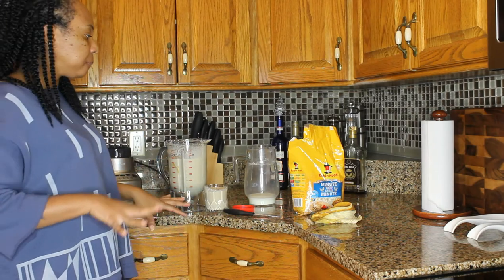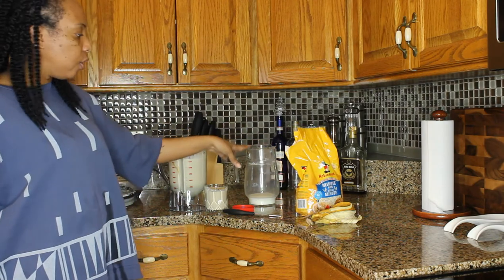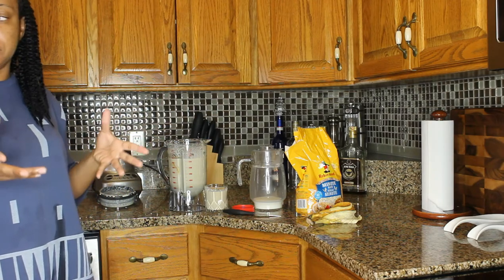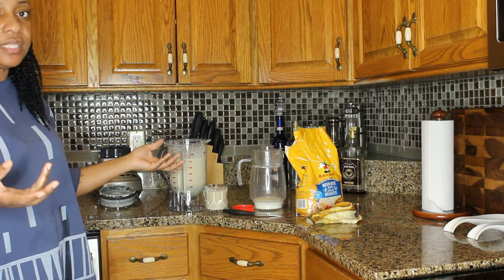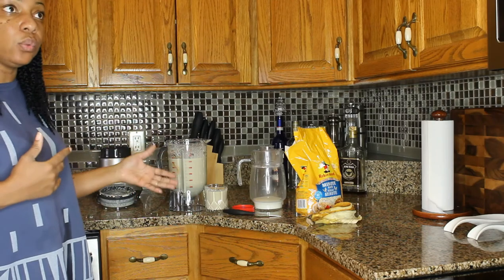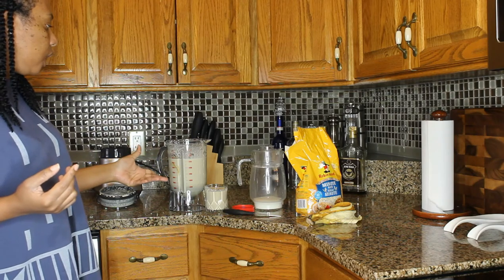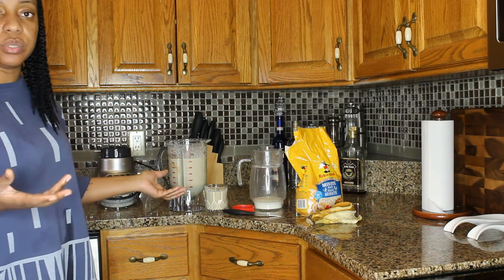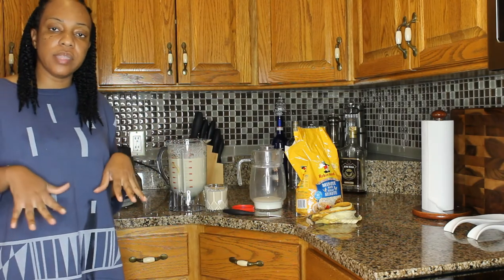You guys can always try this at home. You just need your oatmeal, a bag or box of milk depending on how much you want to make, and your peanut butter. I used two and a half tablespoons, and the sweetness is just perfect for me — it's refreshing. If you want less sweetness, use one to two tablespoons. If you need it really sweet, you can use ice cream instead of peanut butter, with your bananas, oatmeal, and milk.